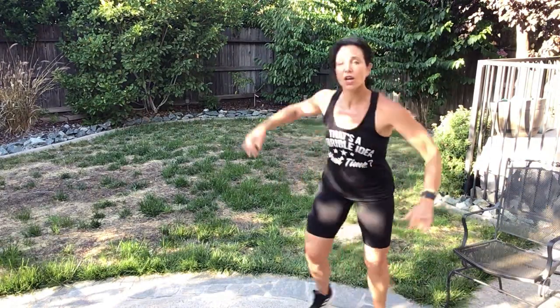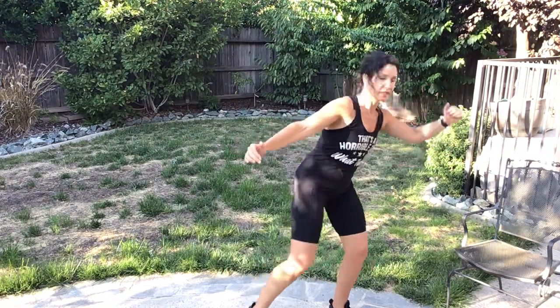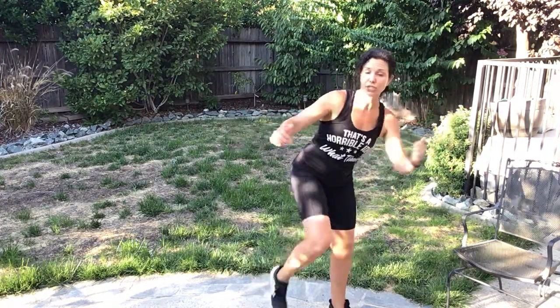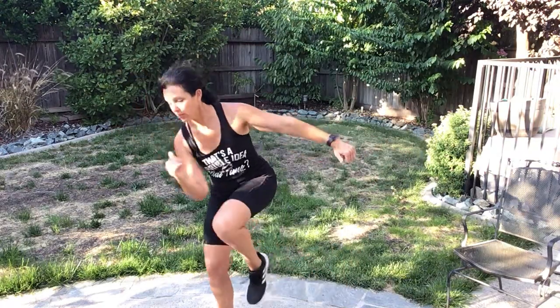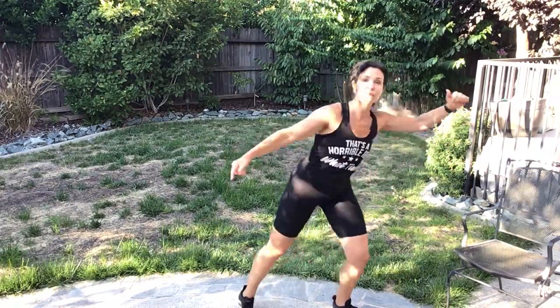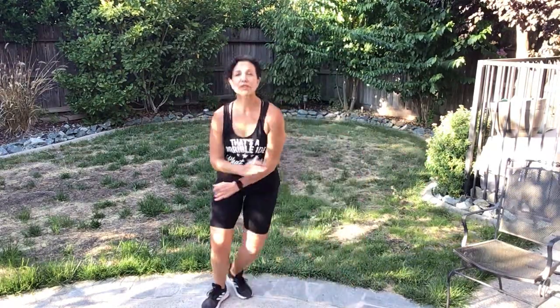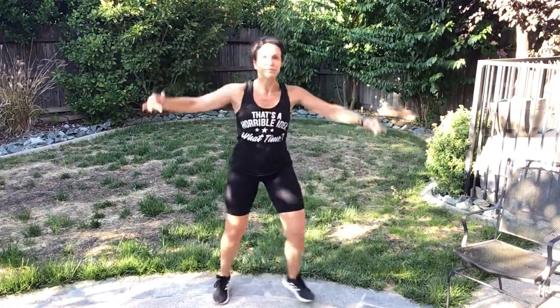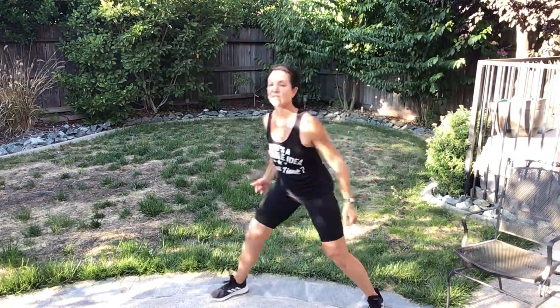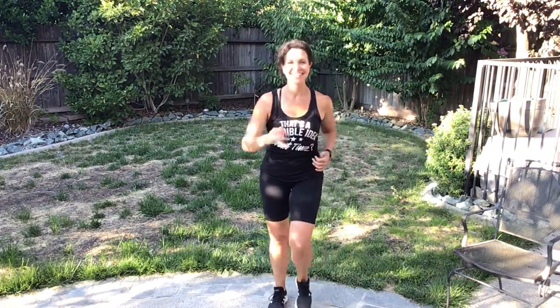Knee strike, four, switch, switch, switch. Step, cut — right here. Now give me those arms: down, up. Touch it out — good job!